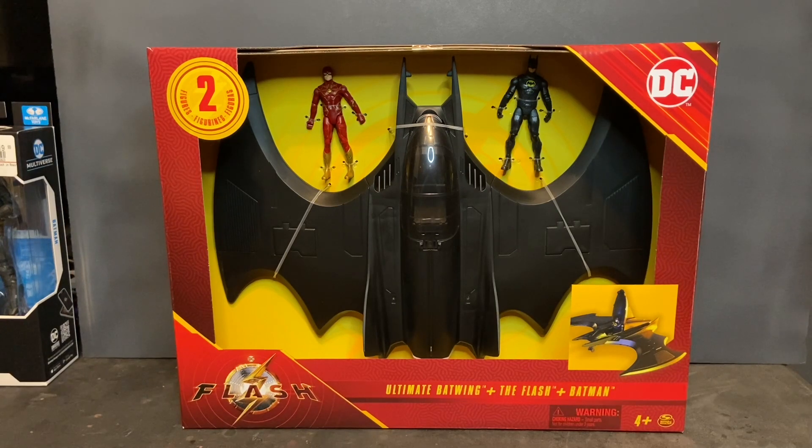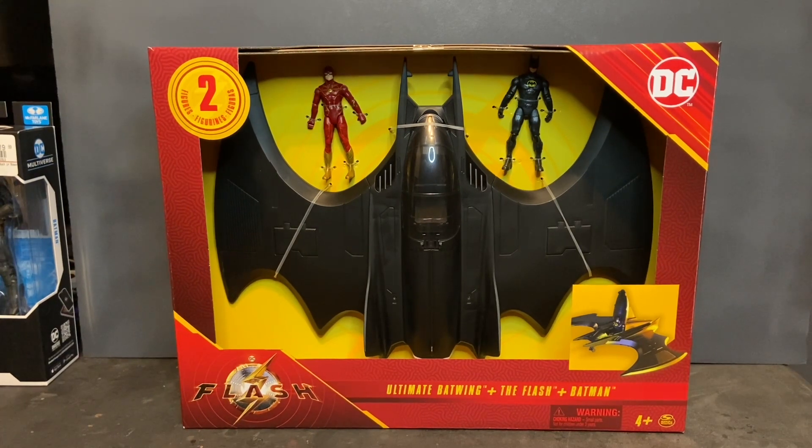This is the Ultimate Batwing Play Set from the new Flash live-action movie. If you're an adult collector, you recall that in 1989 we got a Batwing from the original Batman live-action movie, but nothing on this scale or this nice. Spin Master has taken this toy to an entirely different level. There's a lot of attention to detail along with action and play features, and it also includes two action figures — the Flash and Batman in his new armored Bat Suit.